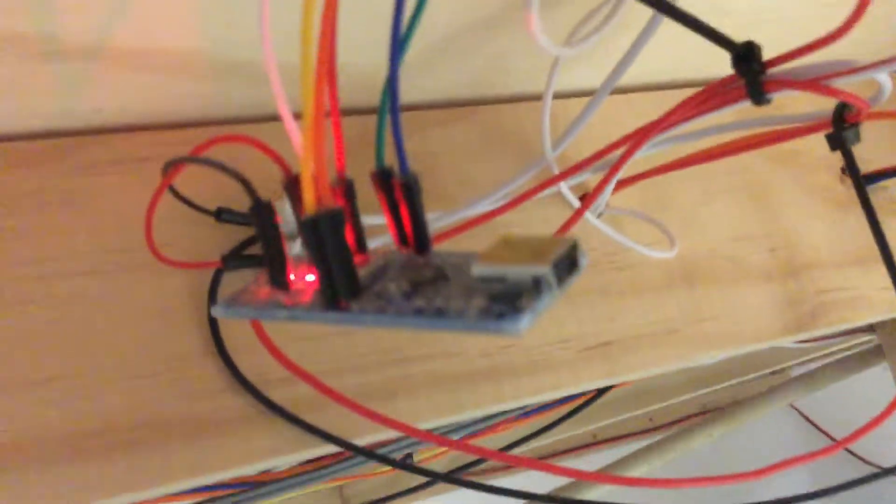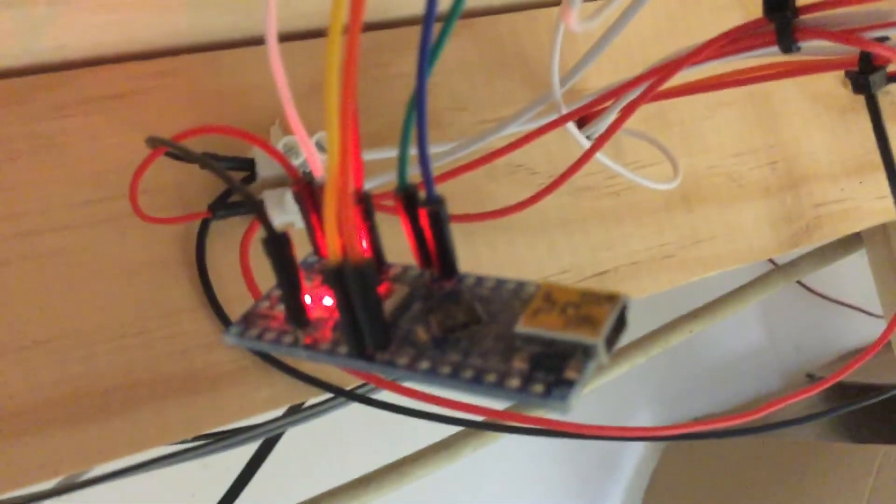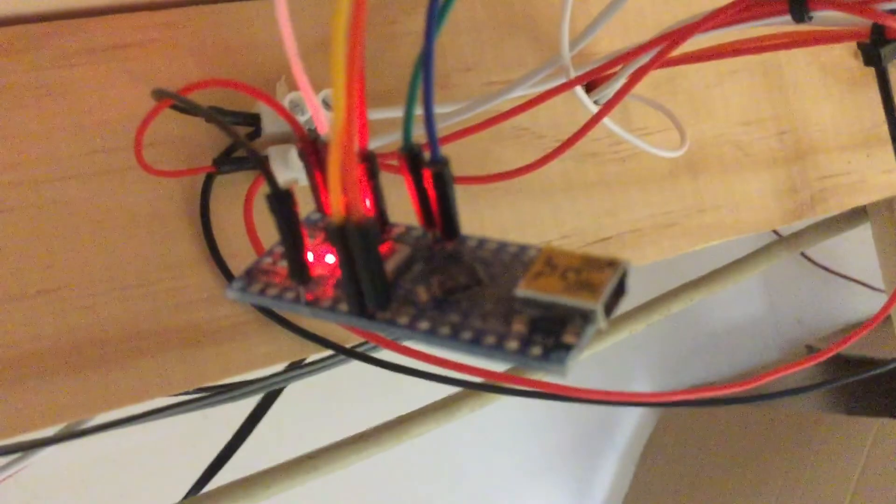You can see the Arduino Nano. The Arduino Nano is much smaller but it is also much fiddlier.